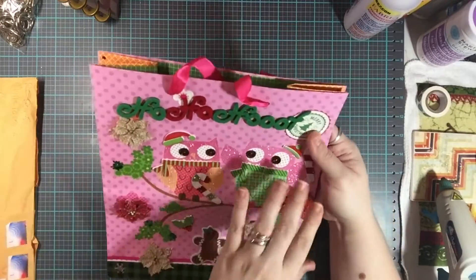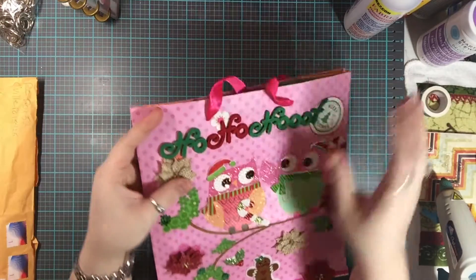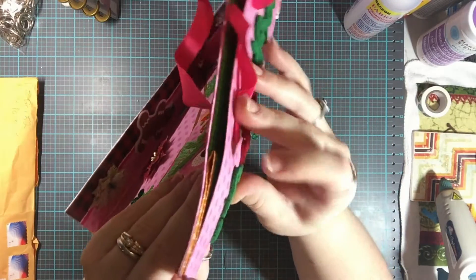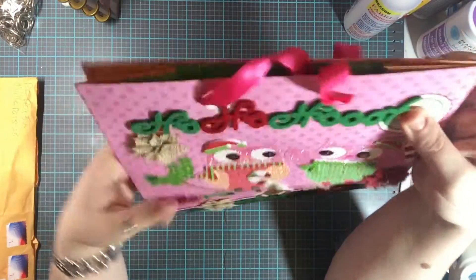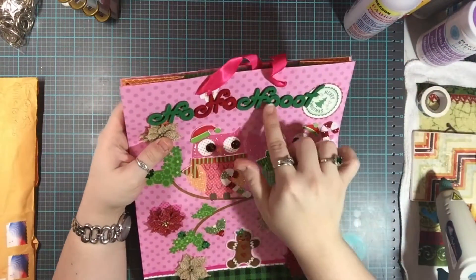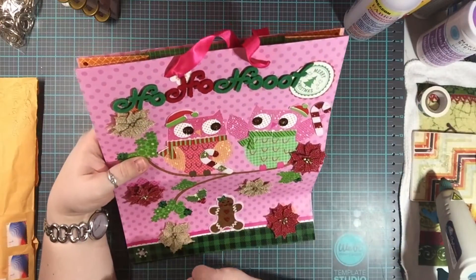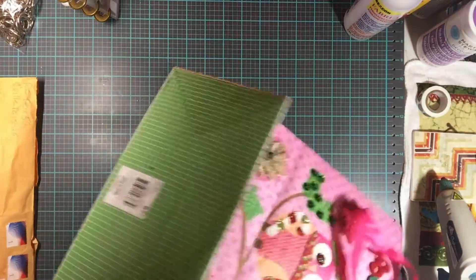I can feel that there are other things on the other side. This is a really, really thick felt sticker or stickers — and it says 'Ho Ho Hoot' to go with the owls, which is really cool.